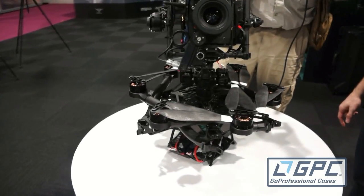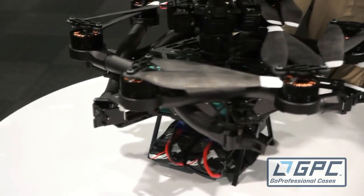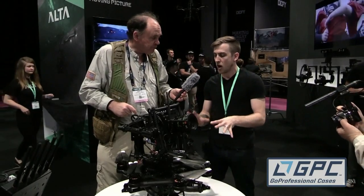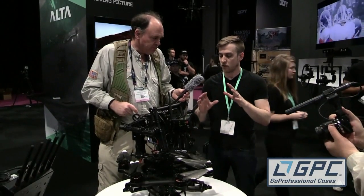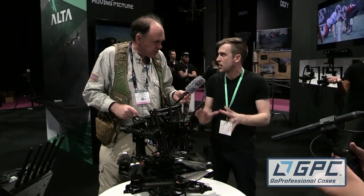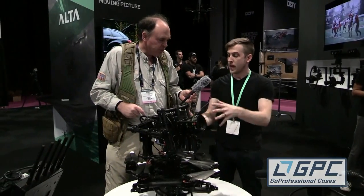Another thing I noticed is that the camera appears to be really well vibration isolated. How are you achieving that? There's a lot of equipment in here to help offset any kind of vibration. In the multi-rotor itself we have a column that goes through to help stabilize any initial vibration, and then the Movi on top, which is attached to our quick disconnect, handles all the others.